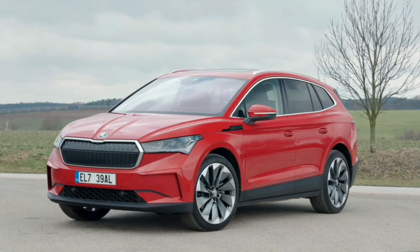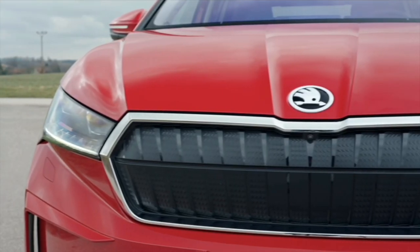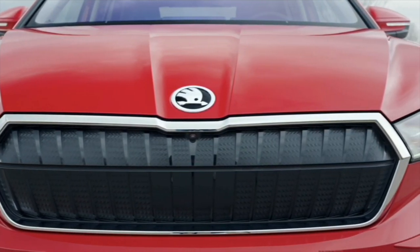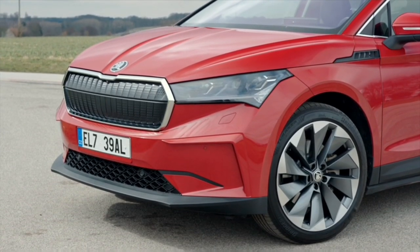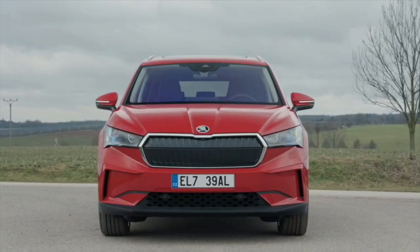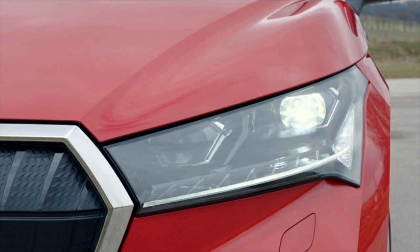From the front, the 1 metre 88 wide Enyaq is clearly recognizable as a Skoda. The large radiator grille features the typical Skoda shape and comes with a chrome frame. LED headlights are always on board. Optionally, the light and sight package can be ordered, which includes matrix LED headlights among other things.